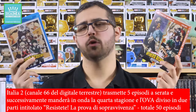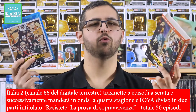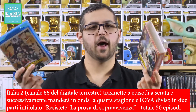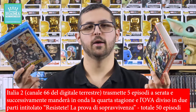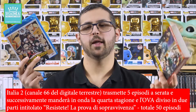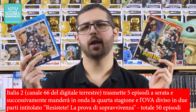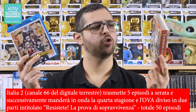Questa terza stagione, come vi ho detto prima, è disponibile anche in chiaro su Italia 2, per cui vi consiglio di guardarla direttamente, registrarla o vederla in streaming sui vari portali di Mediaset, ovviamente tutto legalmente, perché secondo me questo box della D-Nit non vale assolutamente 50 euro.